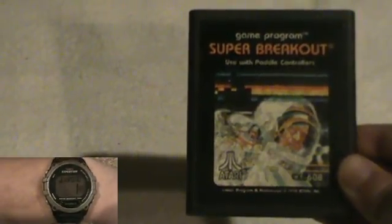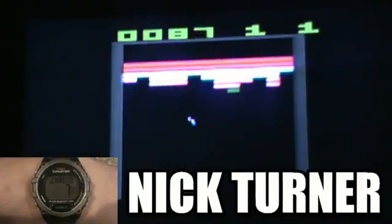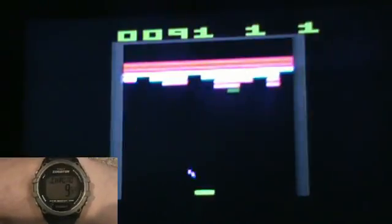Super Breakout for the Atari 2600. Developed by Atari, it was released for the 2600 in 1982. Programmed by Nick Turner as a sequel to Breakout, up to two players take control of a rectangular paddle and have to bounce the square ball to break the wall, so you can rack up the points.